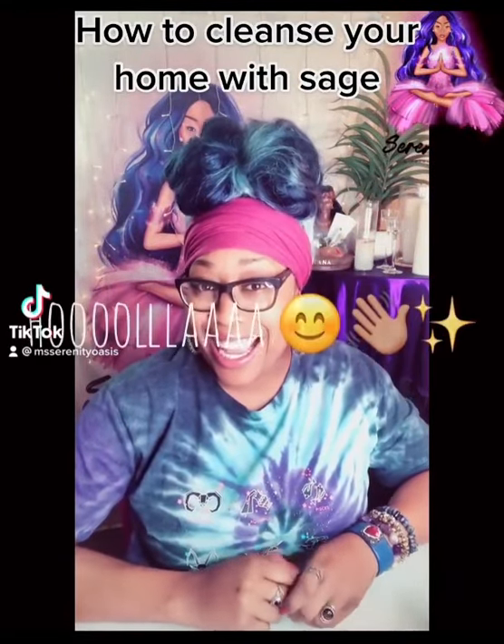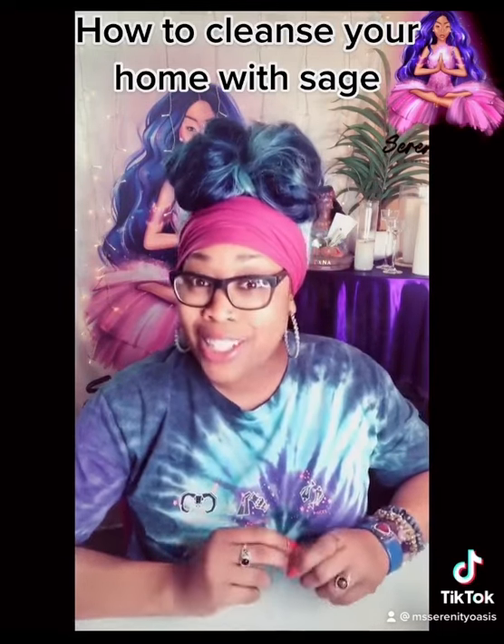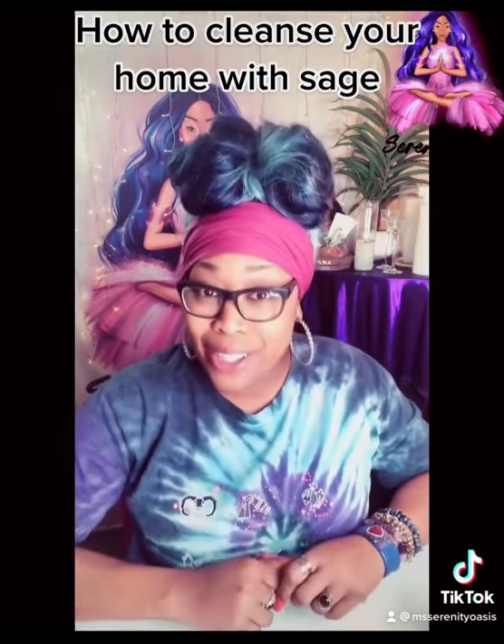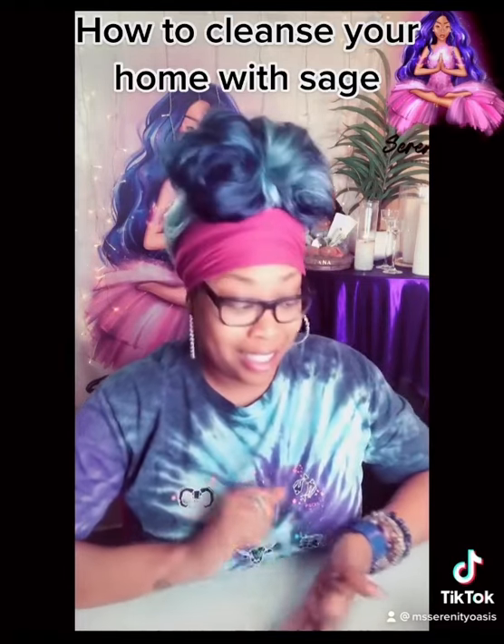Hola! Hey guys, welcome to Miss Serenity Oasis. I am Miss Serenity and today I am going to tell you guys how to cleanse your home with sage.